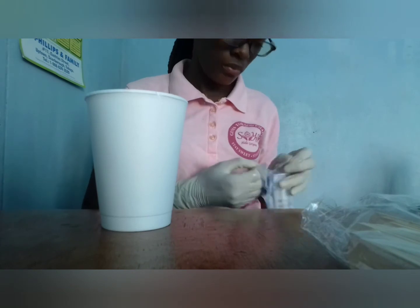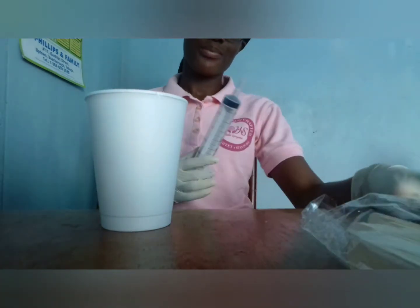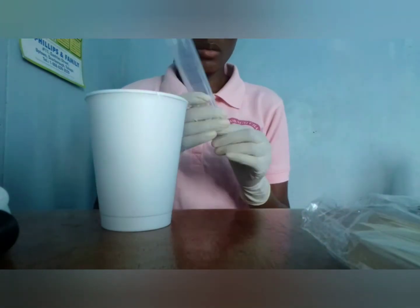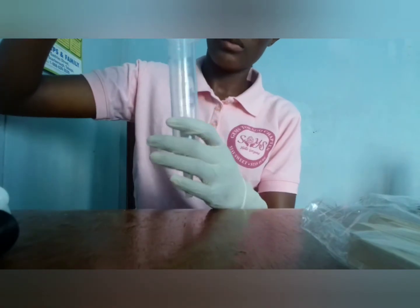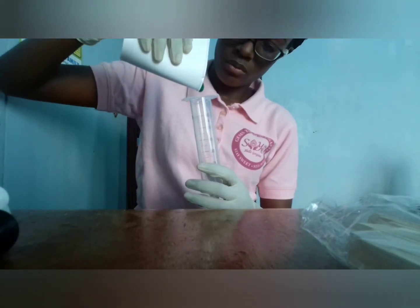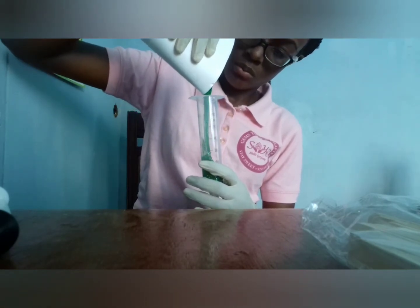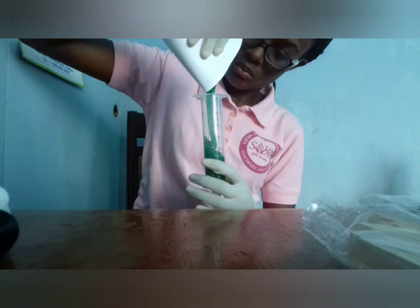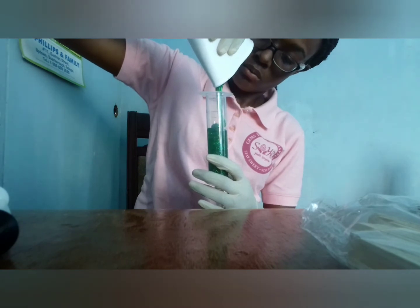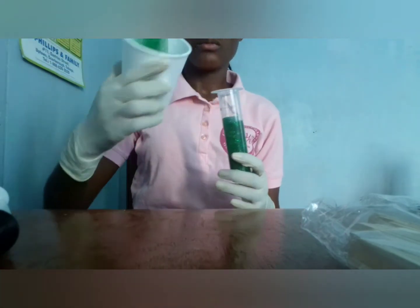Now we're on to error number three. I remembered at this point that the gloss was coming out at the bottom, so I decided to leave on the stopper. But that was not the solution to the problem — you're going to see what happens.